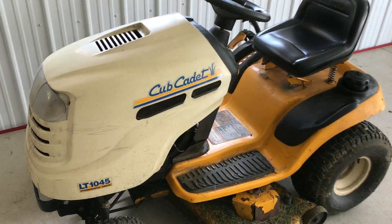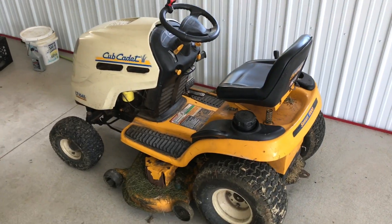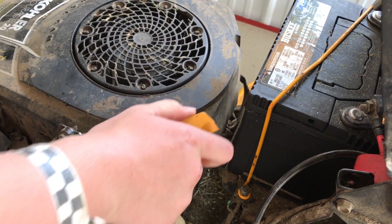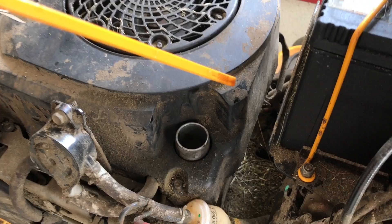How to operate and mow with a Cub Cadet LT-1045. First things first, we are going to check the oil and make sure it's in good shape. You can see on the stick — this is good. In fact, the condition of the oil is good as well.